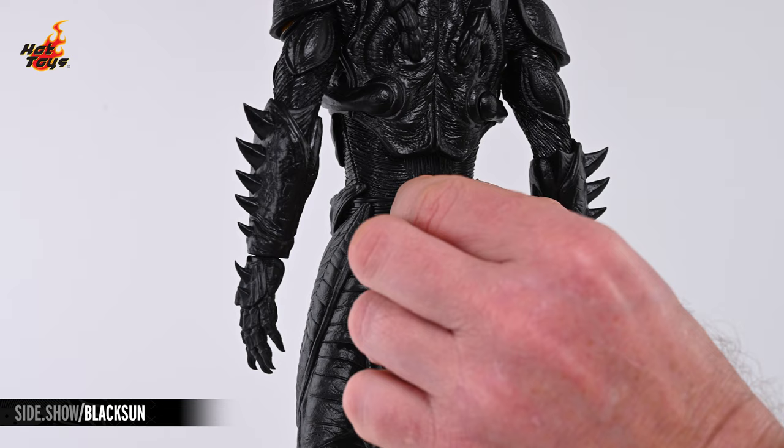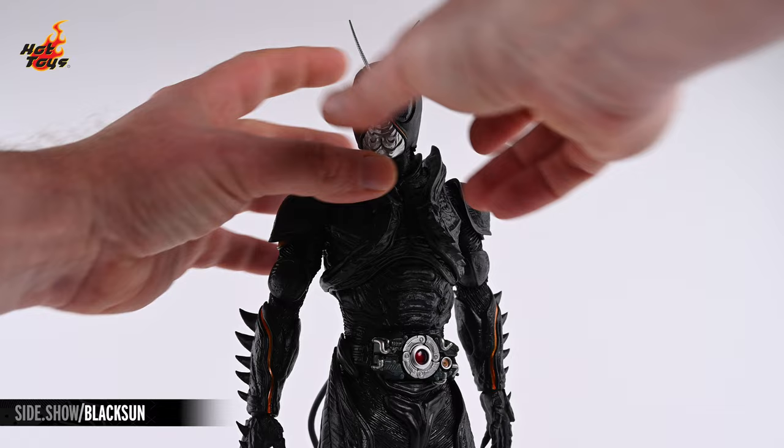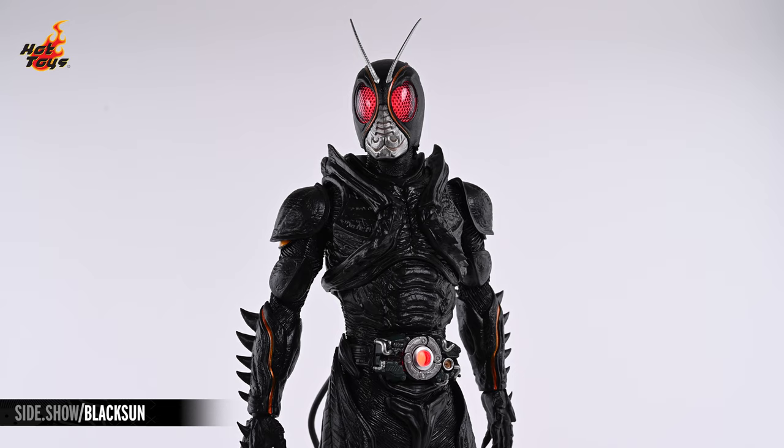On the back of the belt is an element that can be removed to reveal the port for a standard USB-C cable. Connecting that port to a power source will enable you to activate the light-up features in the eyes and at the buckle.